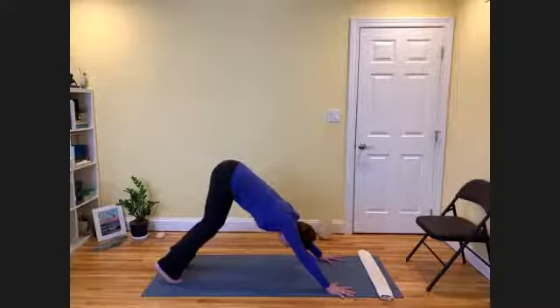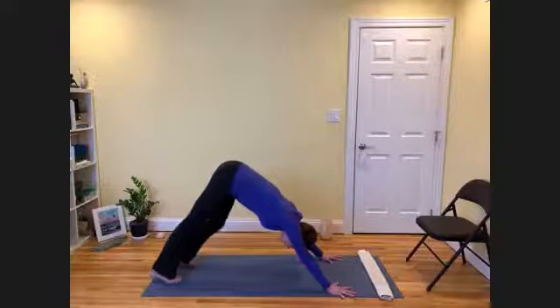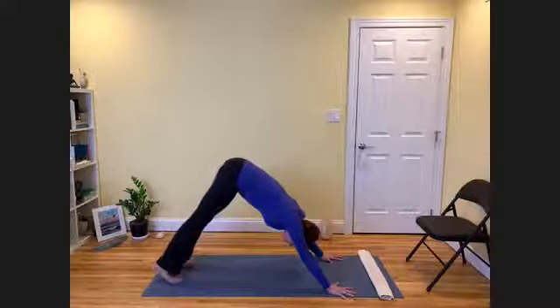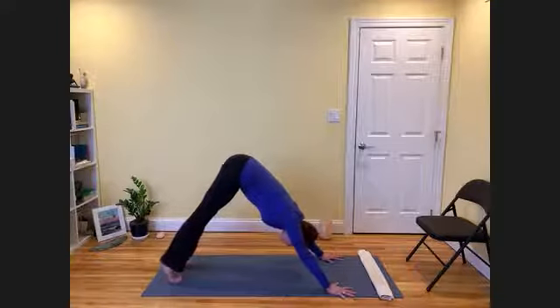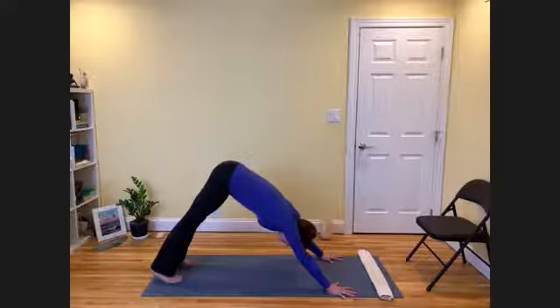Now, as your body opens up, you can start to stretch even one leg towards the floor more, or the heel, and this is known as walking the dog or pedaling your feet. When you begin to feel the legs open up, you can lift both heels up high and then stretch them towards the floor, keeping the spine nice and long. And then this is your posture.